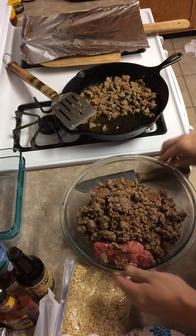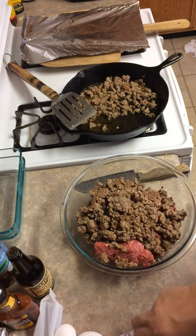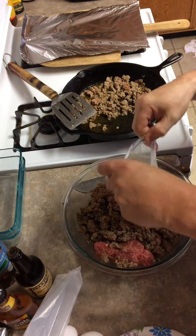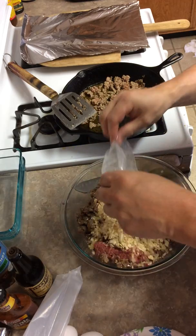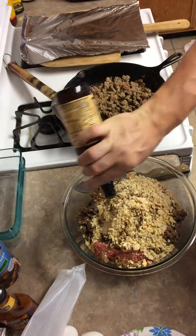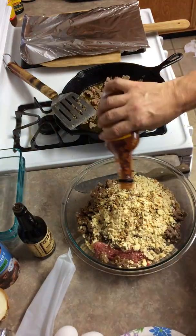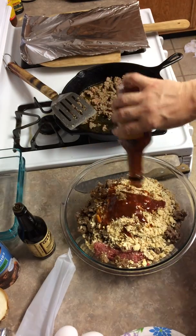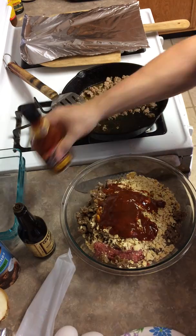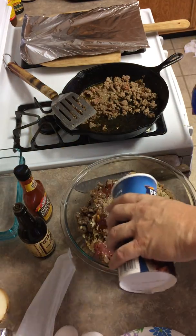This is a whole sleeve of crackers smashed up with a rolling pin. I use Lee and Perrins Worcestershire sauce. I also use a steak sauce similar to Heinz 57 for flavor. We're gonna throw some Italian style Progresso breadcrumbs on top of that.